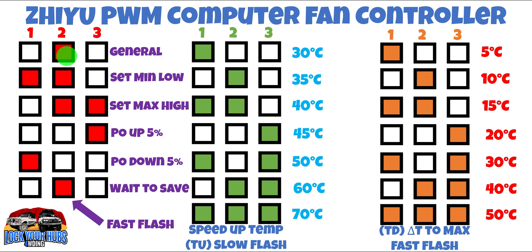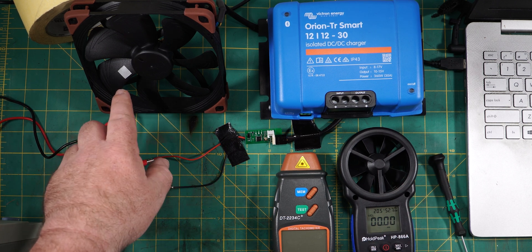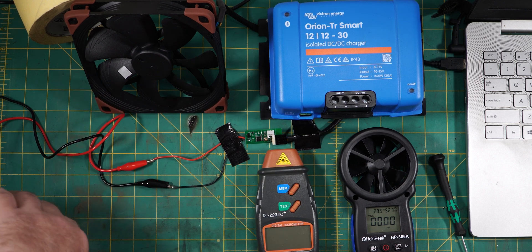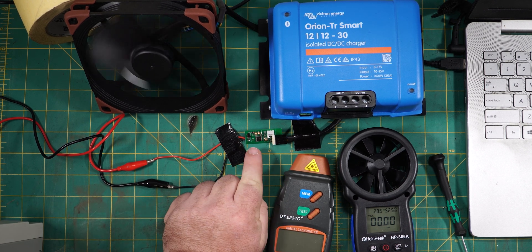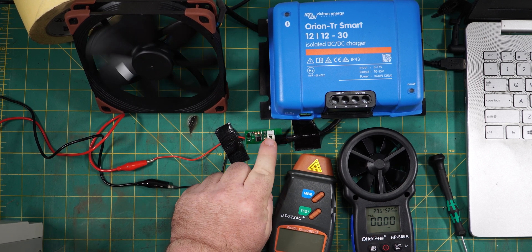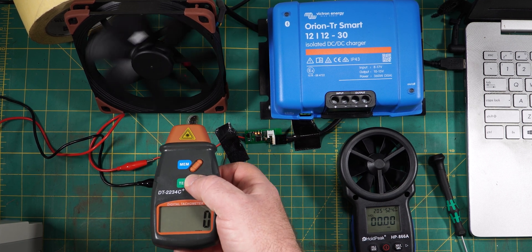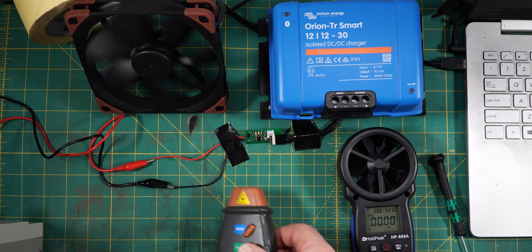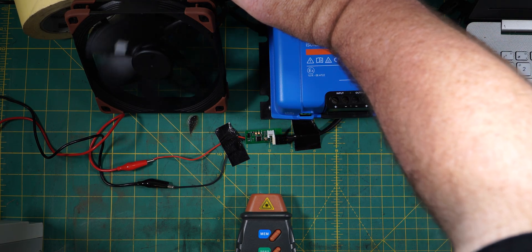So now you know the theory, let's show it working. You can see a piece of reflective tape stuck to one of the fan blades — that's so my tachometer can pick up exactly how fast that fan is spinning. Let's power it up with 13.8 volts from this power supply. You can see on the readout LED one and two illuminated, which tells me in manual mode — because we don't have the temperature probe connected — that it's going as slowly as possible. It's sitting at about 200 revolutions per minute.